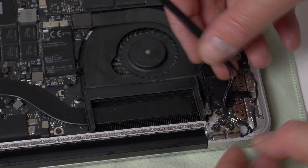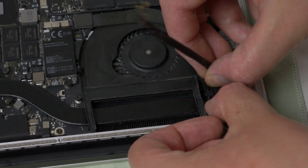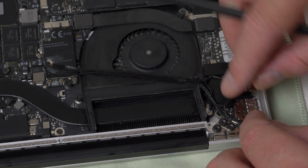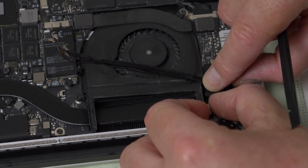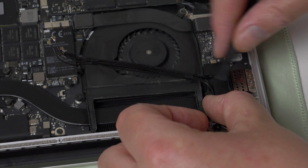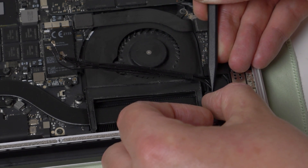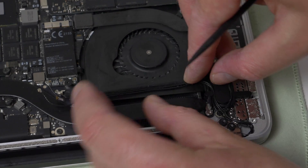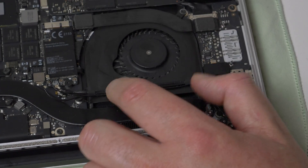Now on the other side, reroute the antenna cables into the cable guides next to the fan. You may need to use a thin tool to help you with this, but be careful not to damage the cables. The cables can then be reattached to the top of the fan. The camera cable can be plugged back into its socket on the logic board, and the three antenna cables can be reattached to the Wi-Fi Bluetooth board by positioning them directly over the connector and pushing them straight down.